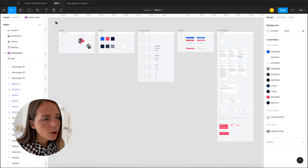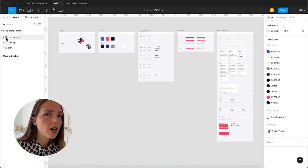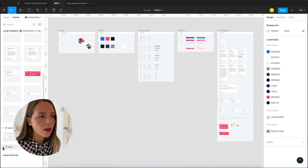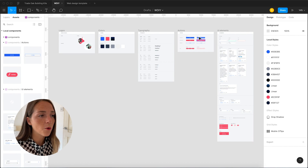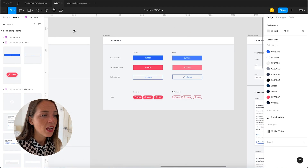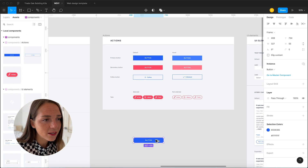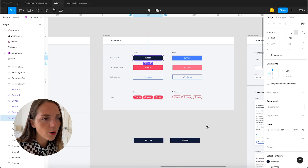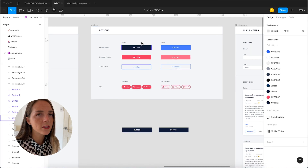Now we're going to look at components. By clicking on Assets on the top left we can see all the components I've created for this project. There are basically two kinds: master components define all the properties of a component, while a component instance is a copy of the master component. On this panel we've got the component instances that we can drag into pages, while in the component library I keep all the master components. Instances are linked to the master components, so if we change the master component, all the component instances will automatically change.